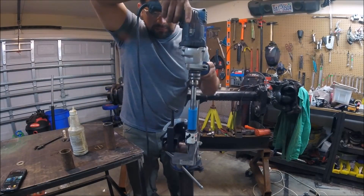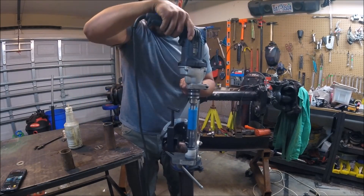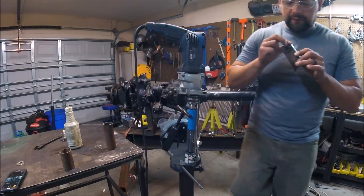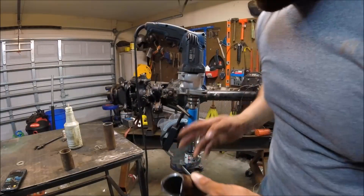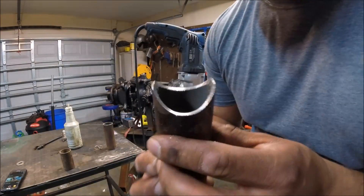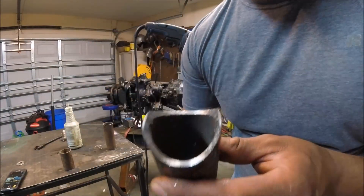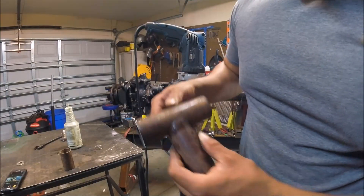There we go, here we go. I'll show you how even it is — how centered the hole saw is to the clamping mechanism. See the two flat surfaces on the top where I chopped it off with the chop saw? They're equal on both sides. I'm going to weld this out right now.